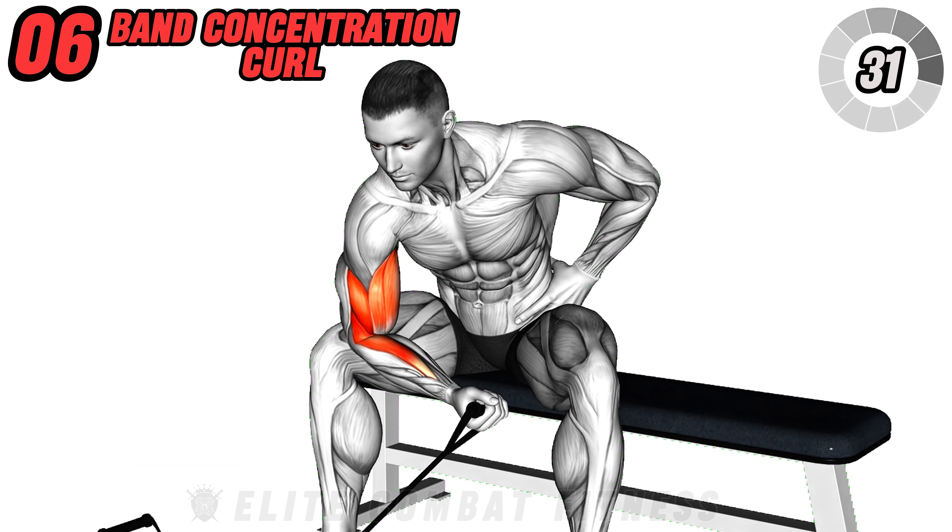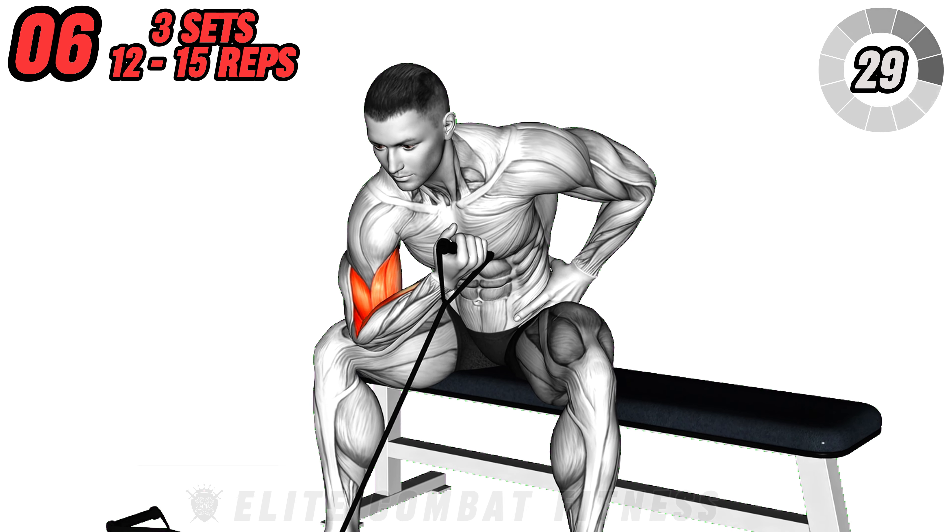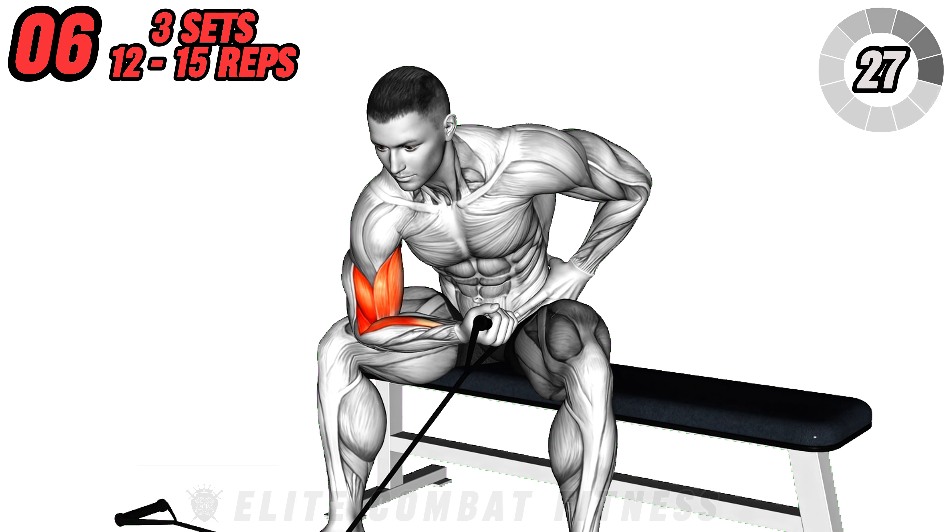Avoid swinging your arm or using momentum. Slowly lower back down and repeat. Aim for three sets of 12 to 15 repetitions per arm.